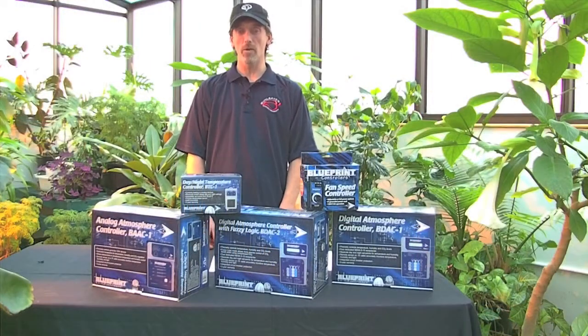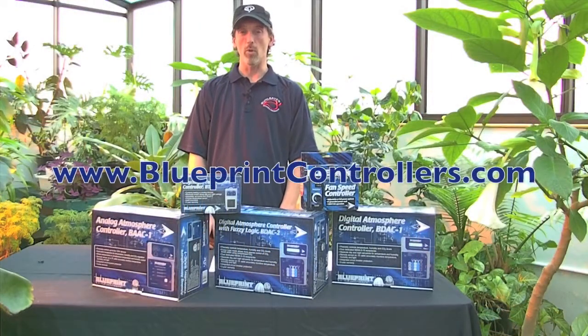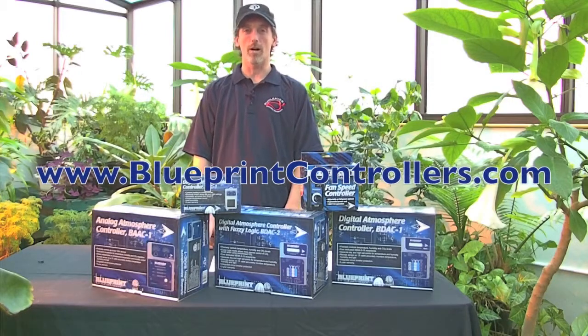Thanks for joining us today and stay tuned for future videos. Check out more on Blueprint at www.blueprintcontrollers.com.